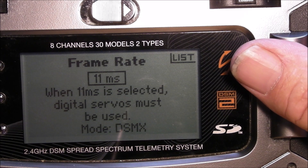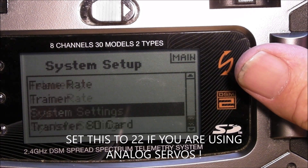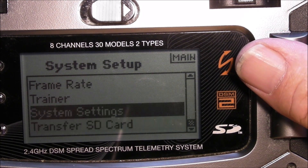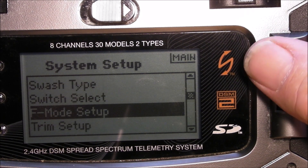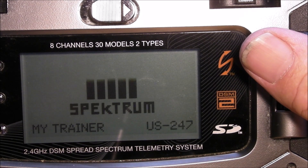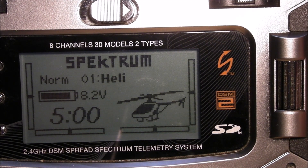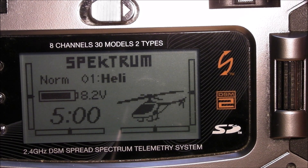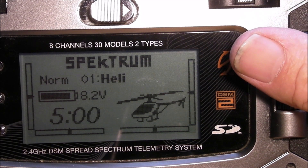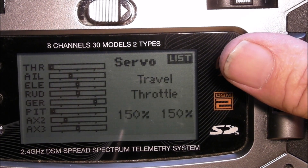Telemetry frame rate: 11 — that's the fastest. Alright, now we go back to the main menu. We can see our hold switch is working and the flight mode switch is working. Now we'll go into servo setup.